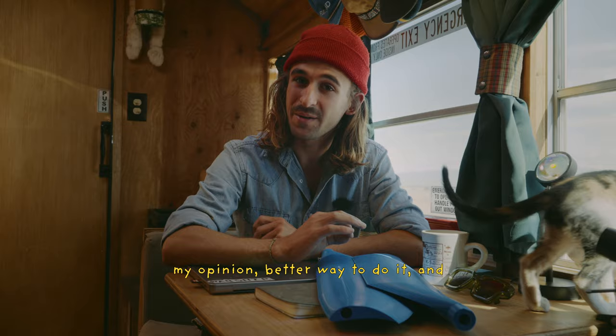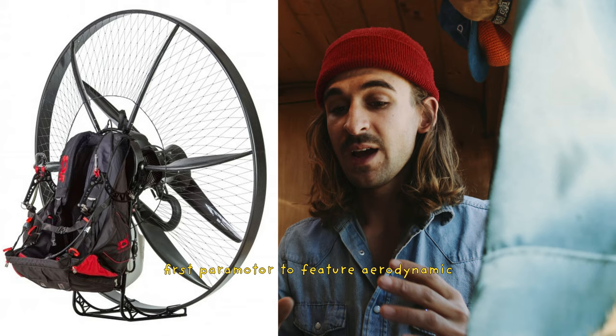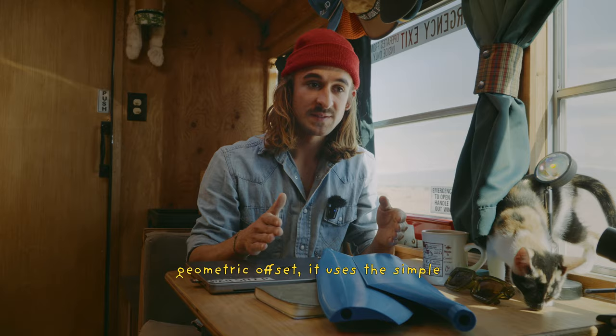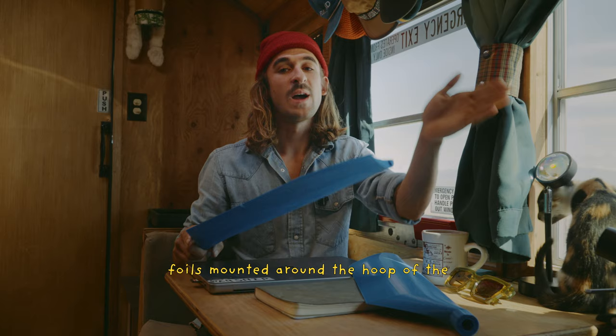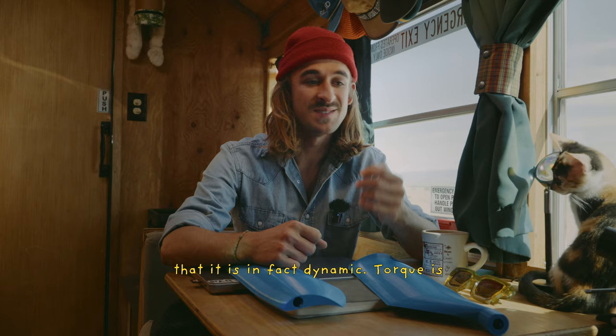That better way is aerodynamic torque compensation. This concept was invented by Miroslav Svek, owner of Scout Aviation and creator of the Scout carbon paramotor, which is the first paramotor to feature aerodynamic torque compensation. This works in an entirely different manner. Instead of using a fixed geometric offset, it uses the simple fact that an aircraft is moving through the air, and some additional airfoils mounted around the hoop of the paramotor create an opposite torque against the motor.